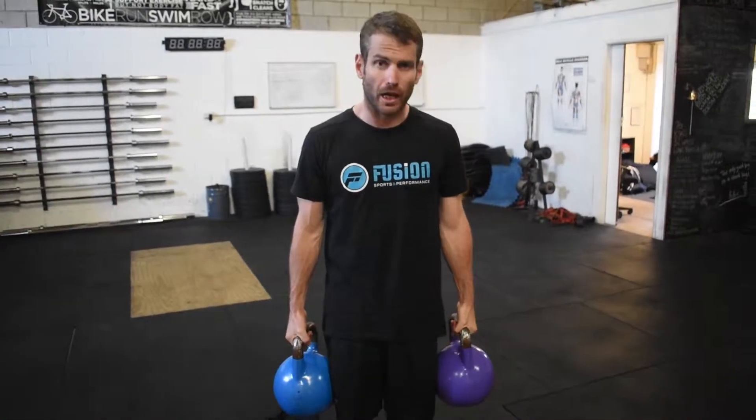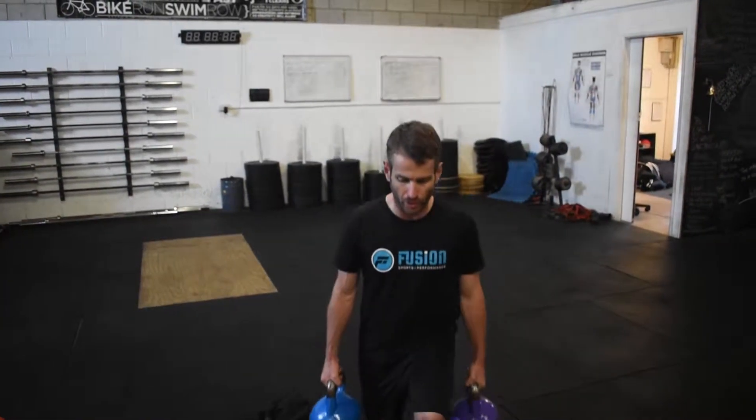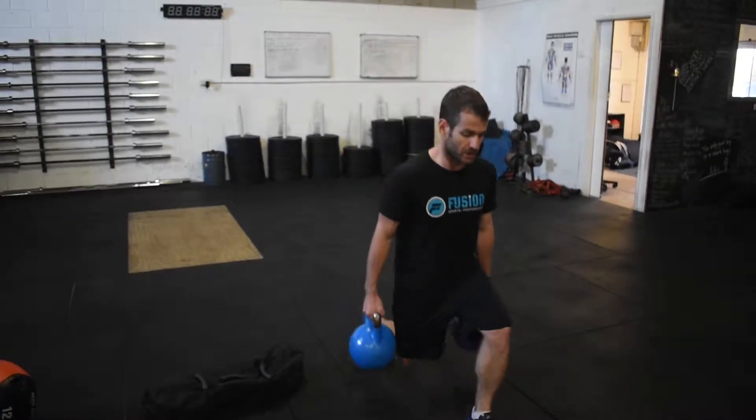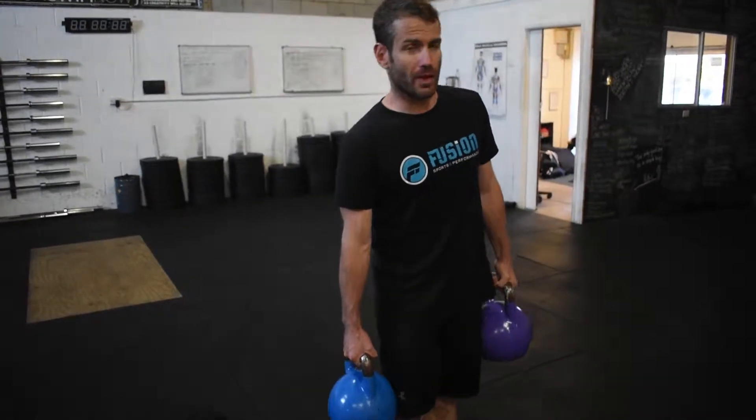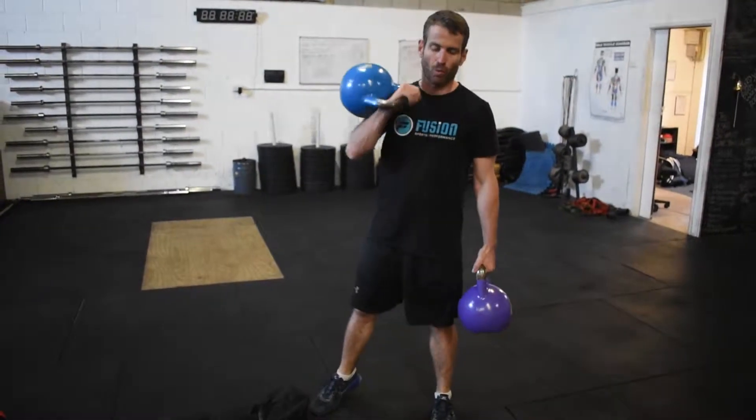A really simple and effective way to counter-balance and stop extra rotation is to do a kettlebell farmers carry with different weights — heavier on one side, heavier on the other. When doing a lunge or a step up, just try to keep those shoulders square the same way you would with matching weights. If you go too heavy, you'll tend to lean towards one side.